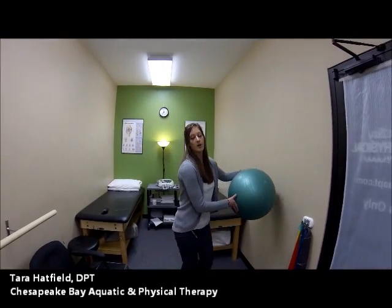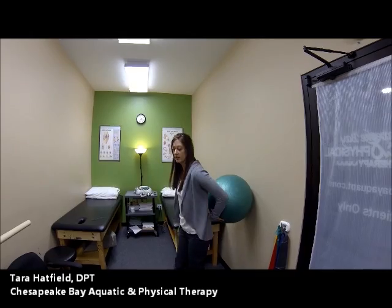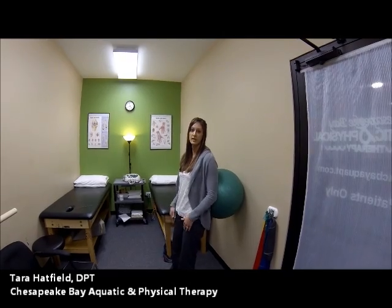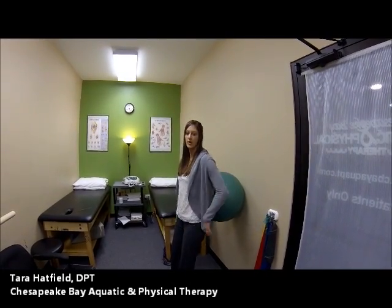Some people like to use a ball to help them squat, particularly against the wall, which creates less stress on the knees. The ball allows for less friction so that you slide easily. So if you're having the issue where your knees keep coming past your toes, I recommend trying it against the wall and even with a ball behind your back.